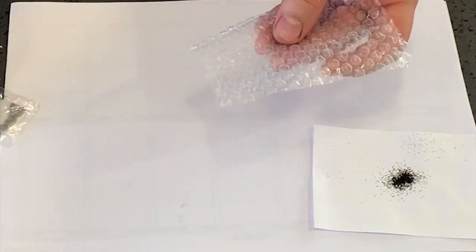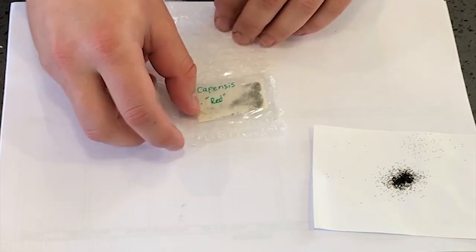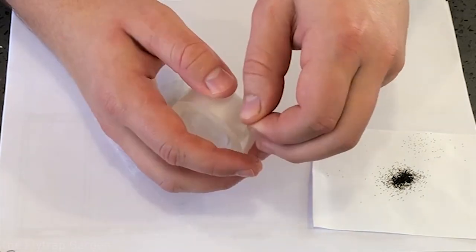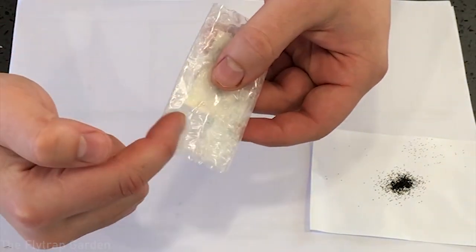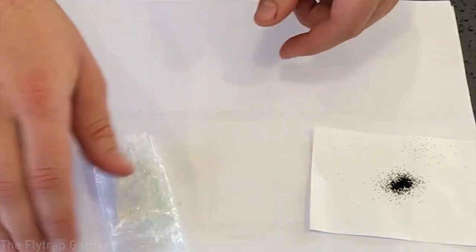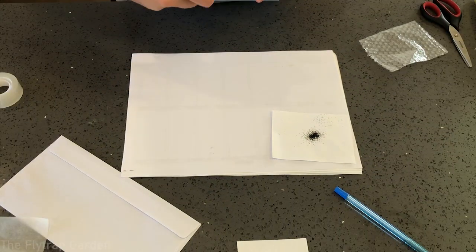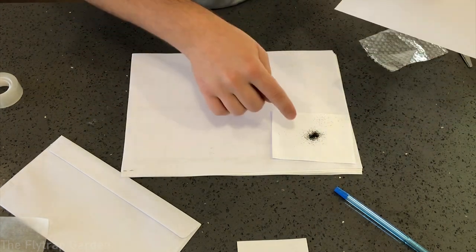Now get your bubble wrap. I recommend having the bubbles on the inside so the flat side is on the outside, making it easy to put tape on so it sticks nicely. When this goes through the rolling machines at the mail sorting facility, the seeds won't get crushed. Then very simply put this inside the envelope, seal it at the back, write the address on the front, and that's it.